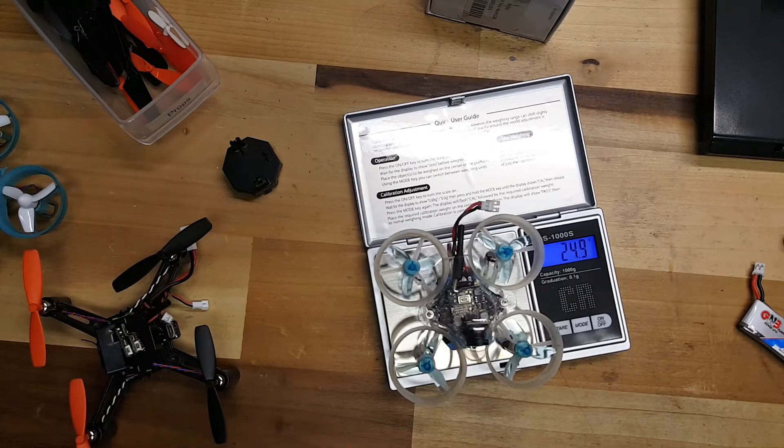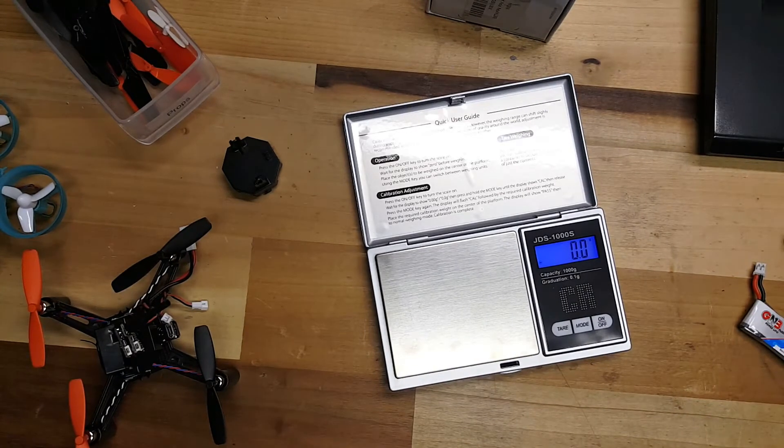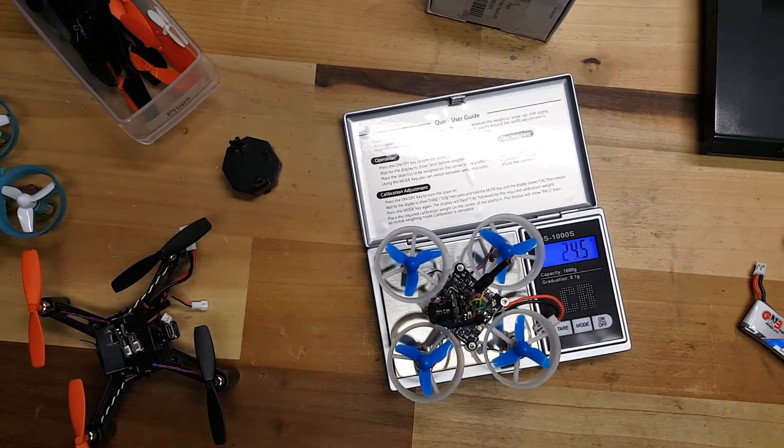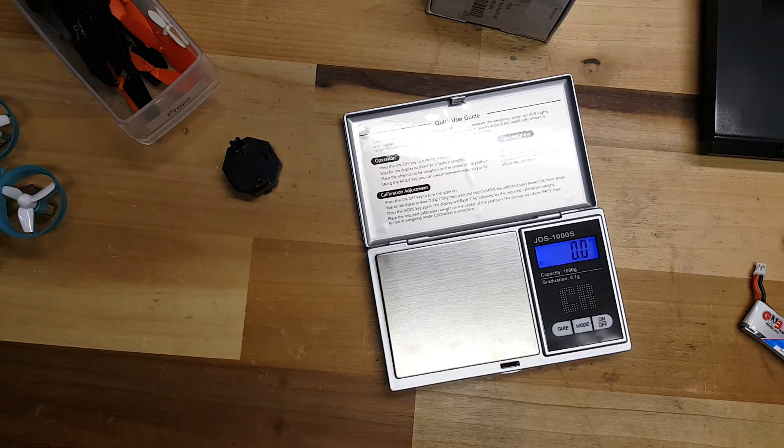That one's actually much lighter — about 25 grams. I wanted to say, I thought I saw one the other day that was about 30, or maybe that was with the battery. The DM-002 frame, from what I hear, is pretty good, and when I flew it, it was pretty resilient. I did crash it a number of times and haven't broken it, so it's got quite a bit of flex to it.